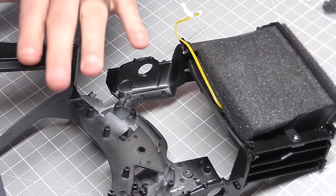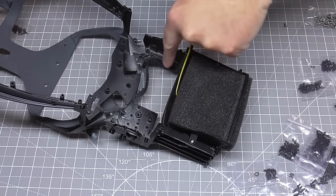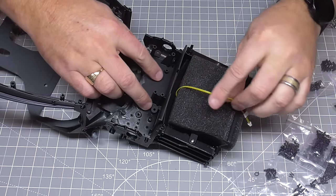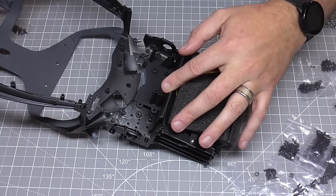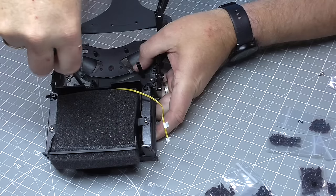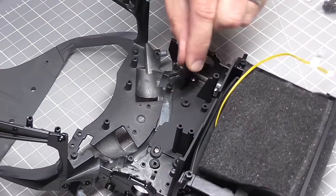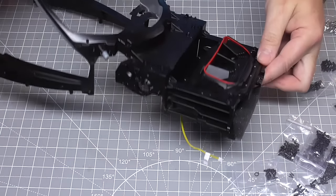In the chassis stage we've also got this section here, which is going to go into these points just here. Again, just want to keep that that way round. It's G screws in each side here — four of these. Oil is definitely your friend on these bits. And as you can see, that's all the way in. And that is all there is to do in that stage.